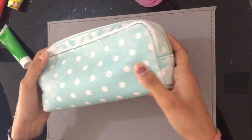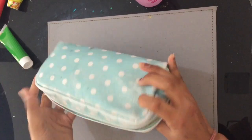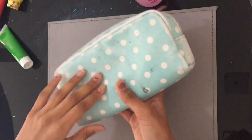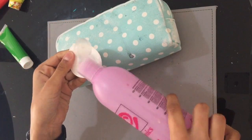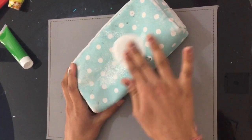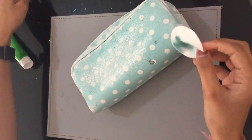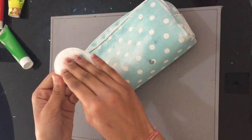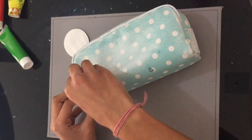So you might want to do that on your pencil case before you try this. I'm just using nail polish remover — or you could use hand sanitizer — but it takes off the colour. I don't know if it will work on all pencil cases but it worked on mine so that's what I did.